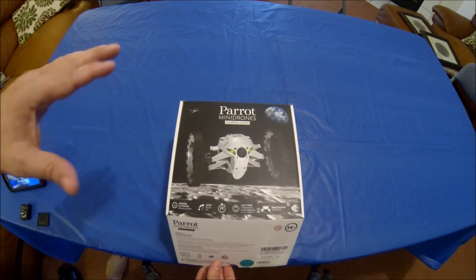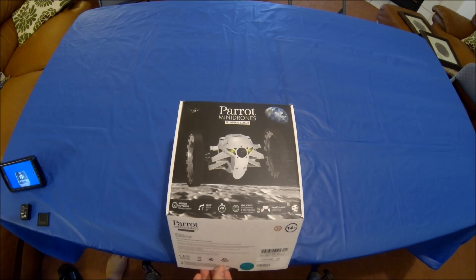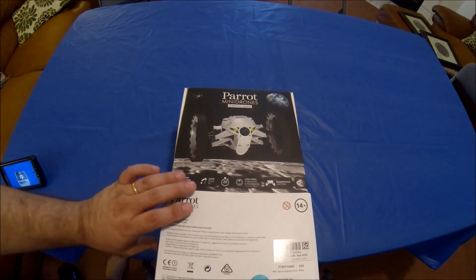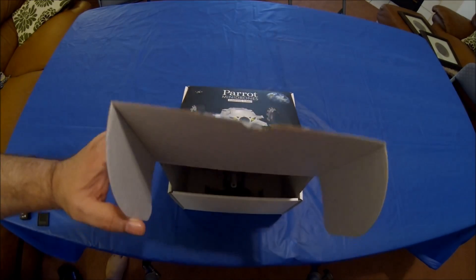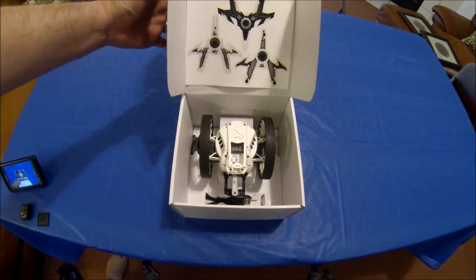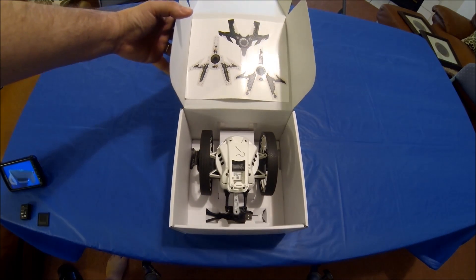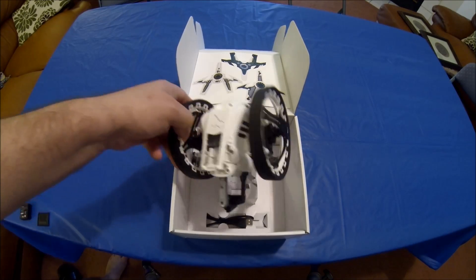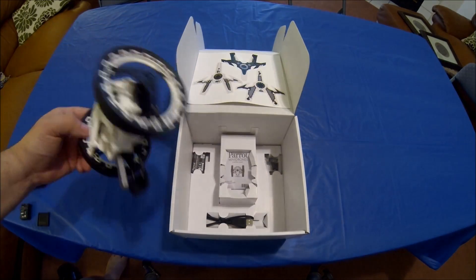I want to open it up and show you guys what it has. I know Parrot already has their own unboxing, but they don't really narrate it — they're trying to sell it to you. So I wanted to give you guys an honest idea of what it's like.